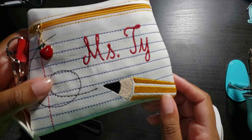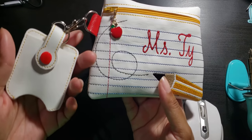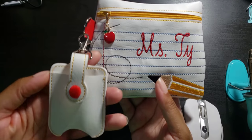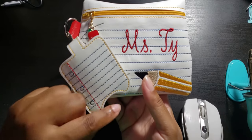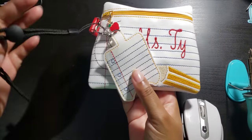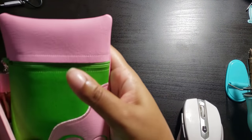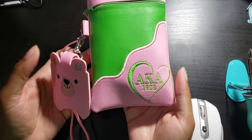Here's the bag — I used a coordinating zipper to match the pencil down at the bottom, and then I also did a matching hand sanitizer holder. Here's the back. I used a red camp snap and went with more of a vintage feel with the outline stitching and the yellow.